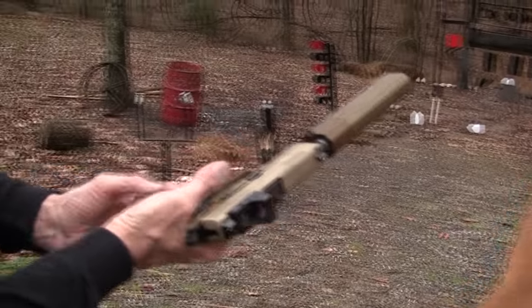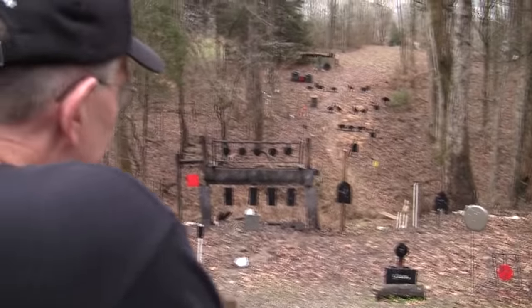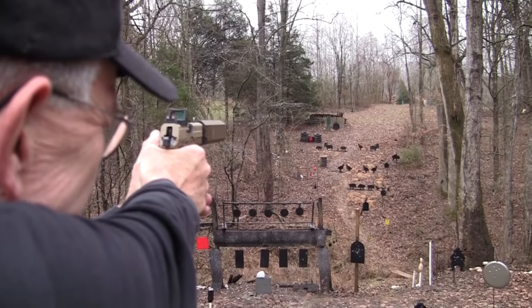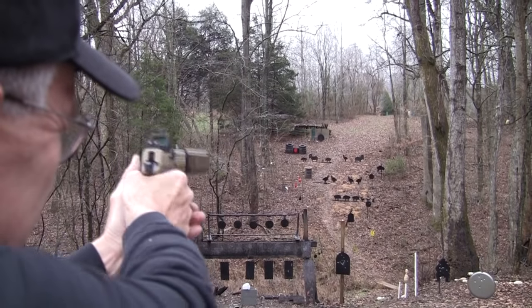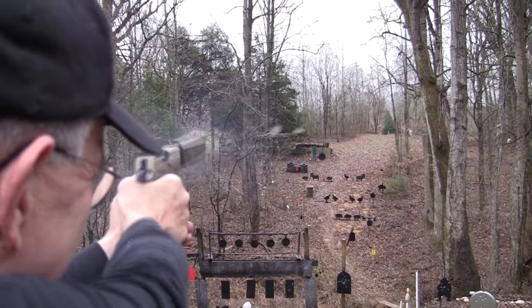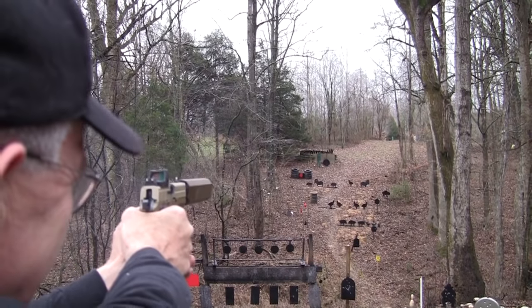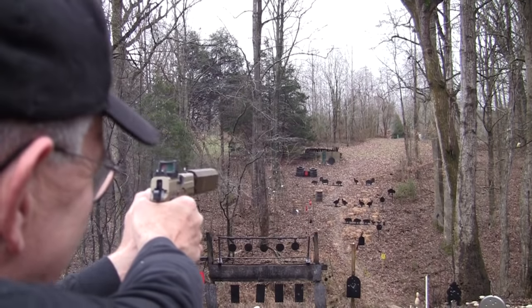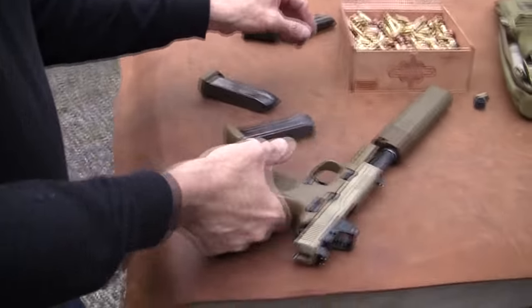Let's just shoot it some more. I have another magazine and I won't even put my ears on. Let's see if it changes the point of impact too much to hit things over there. I love the sound of it slamming into wood. Is that wonderful or what? We're out of ammo. A wonderful sound — big 230-grain slug slamming into the dirt.